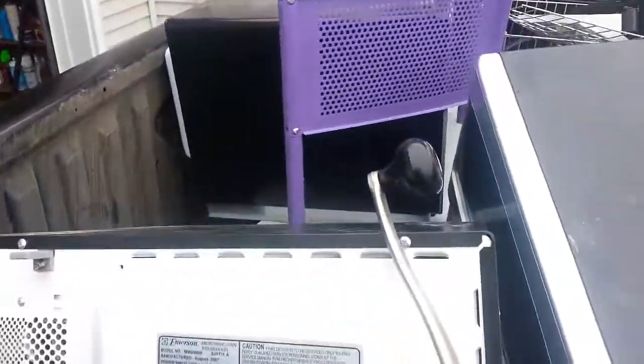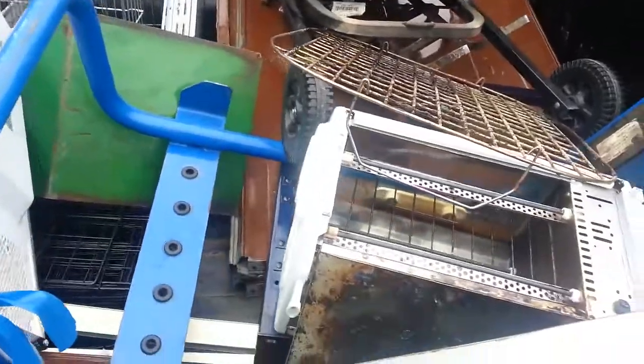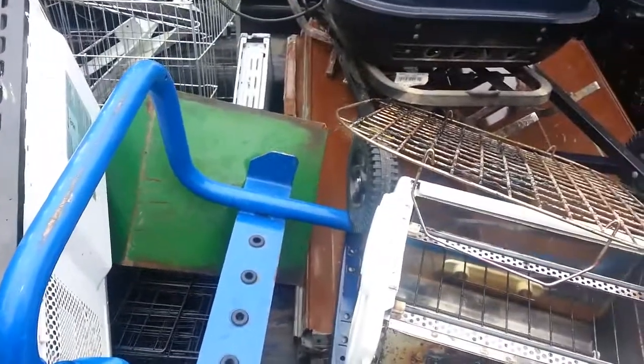Alrighty guys, I have all the scrap loaded for the first ever Ben's Garage Live scrap return. I've done scrap returns before, but this is the first one on video. I don't know, maybe $30. I have things split out pretty good, so we'll see when we get there.